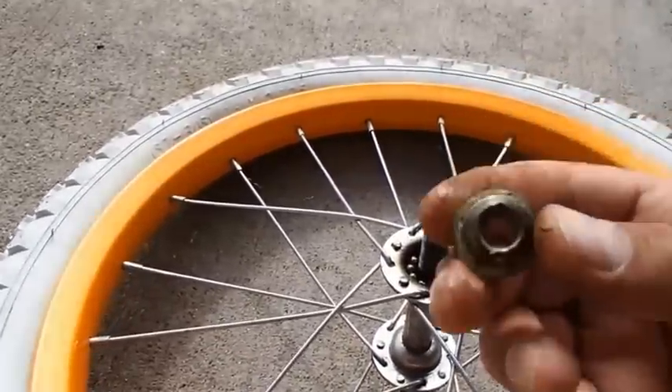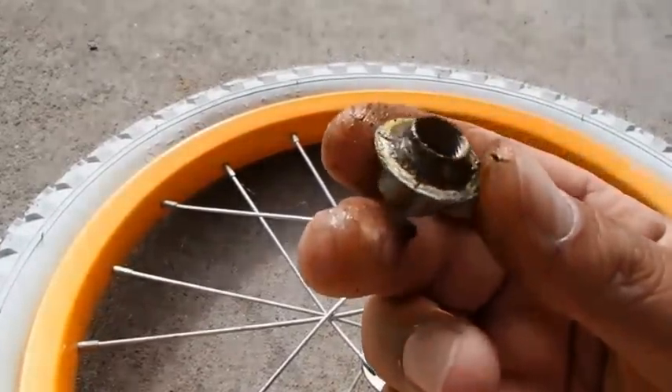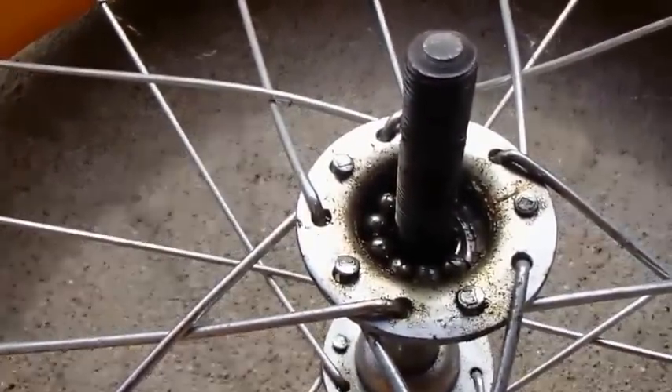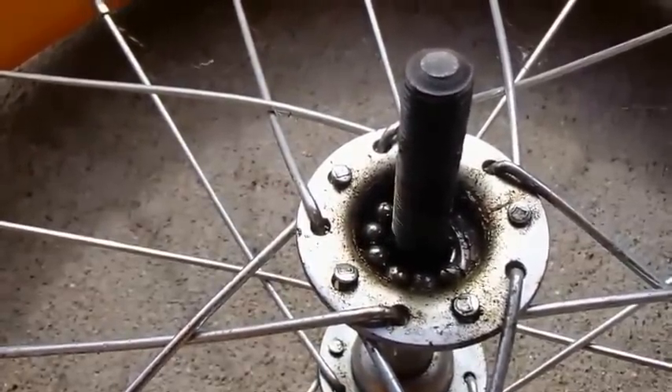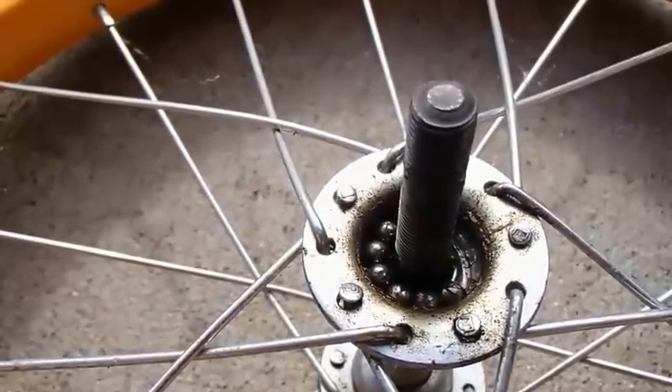Now I just took the end of the hub off. You can see how kind of gross it is, and the bearings — how gross it is in there. So I'm just going to take them all out, scrub them, wipe out the inside of the hub, re-grease with some white grease, and put it back together.